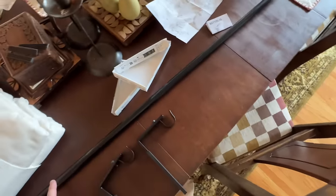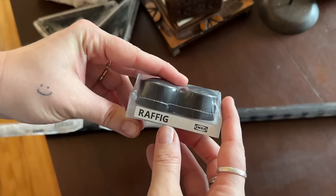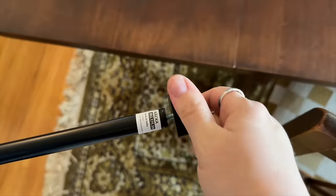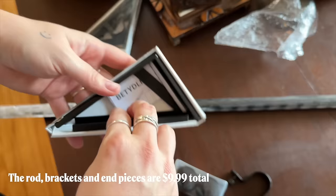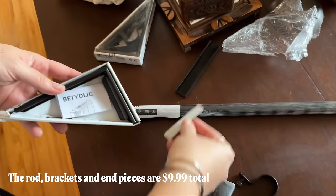This is the curtain pole I got from IKEA, and the end caps you just screw on — I think they were maybe $3. Unfortunately you also have to buy the brackets separately, but they're only about $4 each.